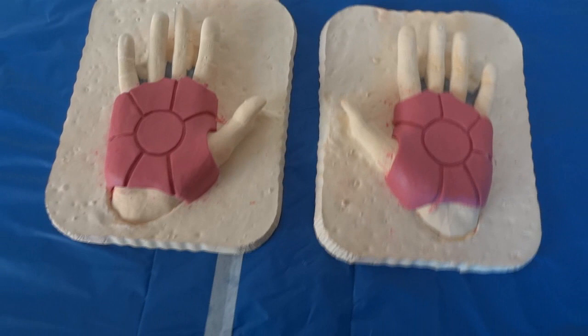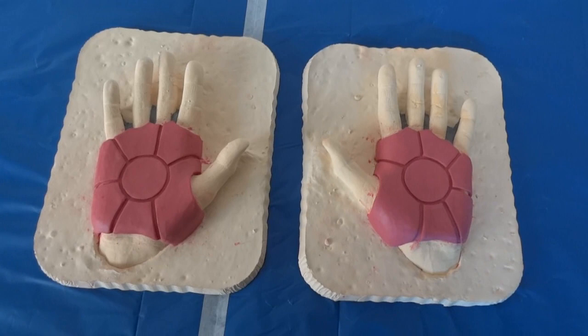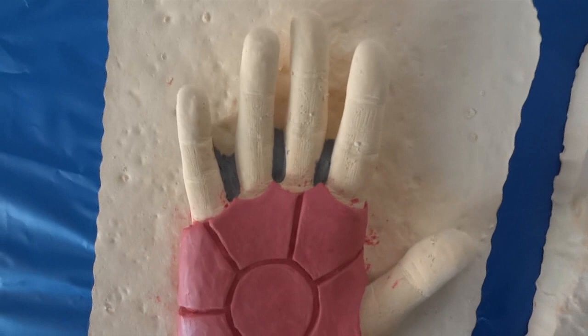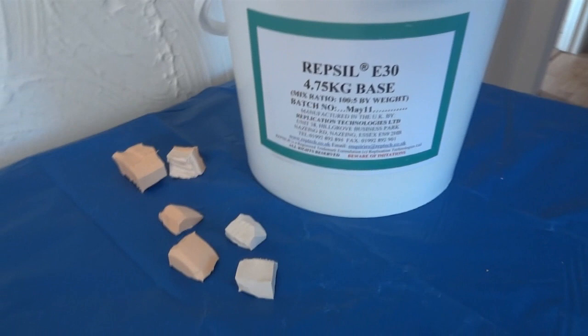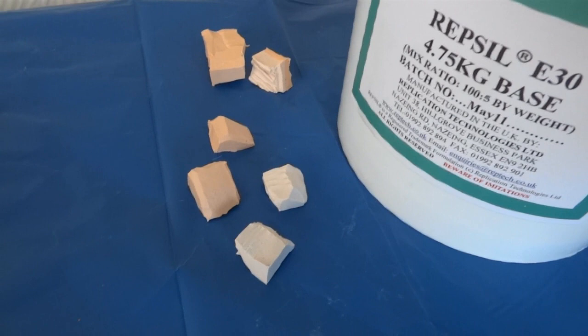Several days later I've now completed both hand sculpts. They're not perfect and not perfectly symmetrical either, but they're as good as I can do really. I've also blocked up the fingers with some extra clay so that when I use moulding silicon I don't get chunks stuck in there that I can't get out. I've got some silicon here which is Repsil E30, along with some chunks of silicon cut up from previous moulds to make mould keys, and at least one throwaway brush so I can brush the silicon on as a first thin coat to get into all the details and get the air bubbles out.